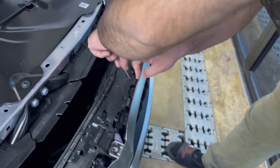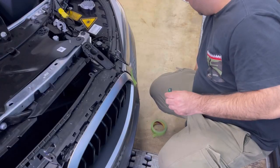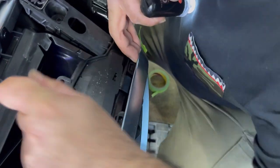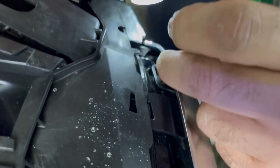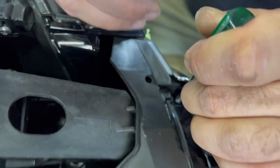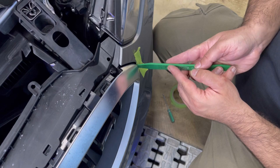This side is already out. As you can see, it's free. There's a silver tab here — you have to push that one — it's awkward — and then it's going to get free. The second thing is you have to put masking tape and use pry tools.